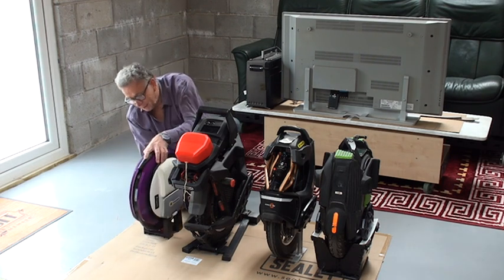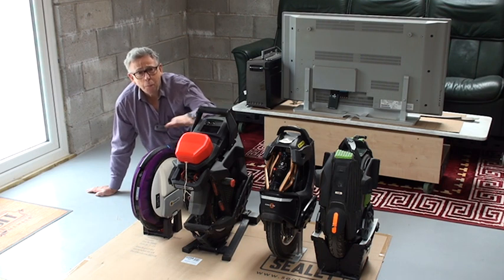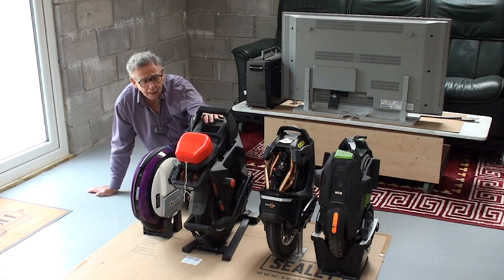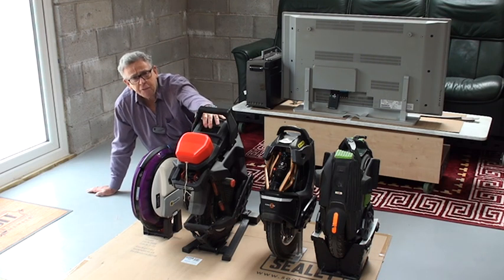I actually have two of these. The next machine next to it is my Begode Master. This is the complete opposite of the Ninebot 1E+. This thing is a beast — 50 miles an hour, conceivably 60 miles of range, and it's got suspension. The Ninebot is very easy to ride; the Master is the most difficult of all my machines to ride.